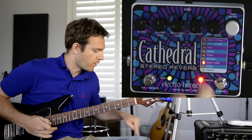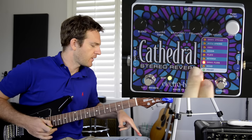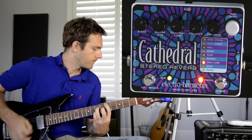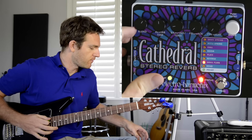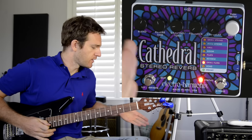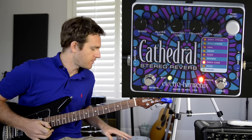The Grail Flurb mode is taken from the Holy Grail pedal but it's actually better here because you can use the tone to EQ it. A flurb is a flanger combined with a reverb, so you can hear the modulation happening. To demonstrate how the reverb time affects the modulation speed, if you engage the infinite mode you can hear the modulation speed up and slow down — it's really like a flanger pedal added on to a reverb pedal.